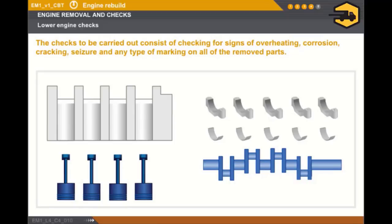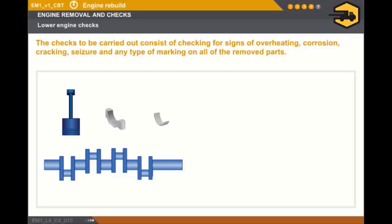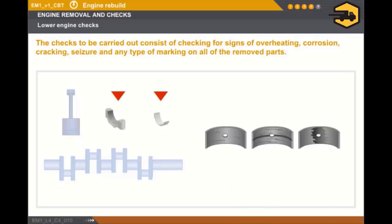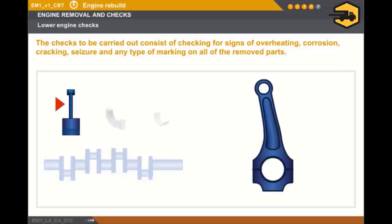Let's look at the checks to be carried out on the cylinder block components. The checks are as follows: check for signs of corrosion and seizure on all of the removed parts; check for cracking on the crankshaft; check for scratches on the rotary sections of the crankshaft; check for scratches or traces of overheating on the bearings and bearing shells; check for overheating marks or scratches on the pistons; and check for any damage to the connecting rods.